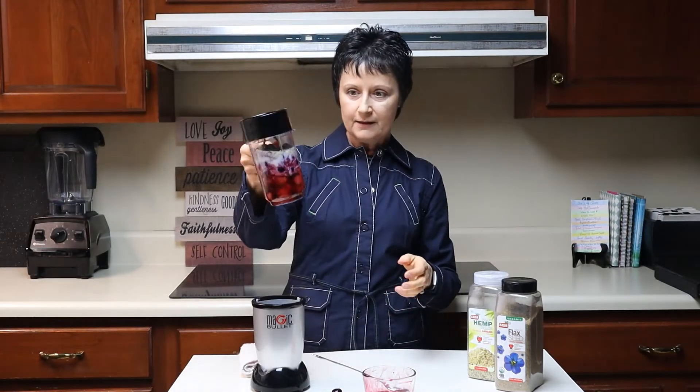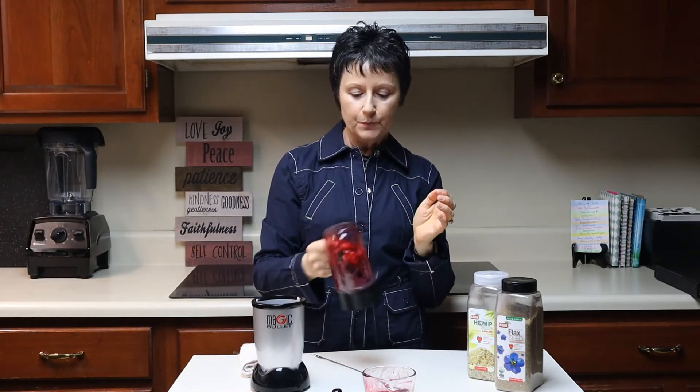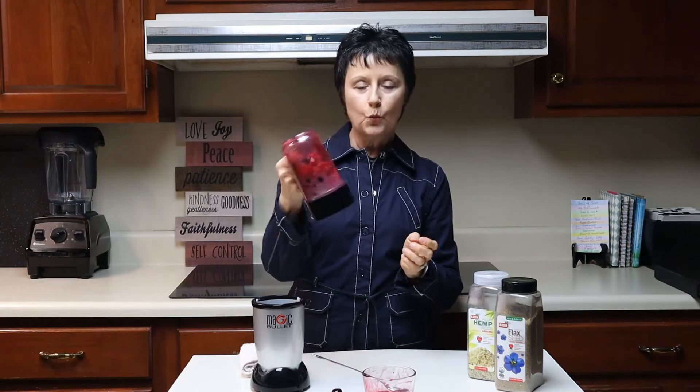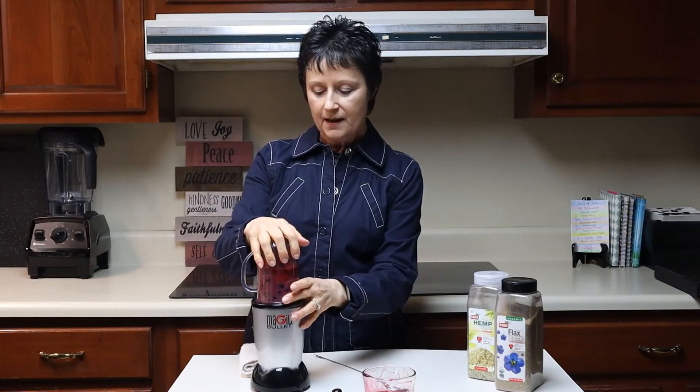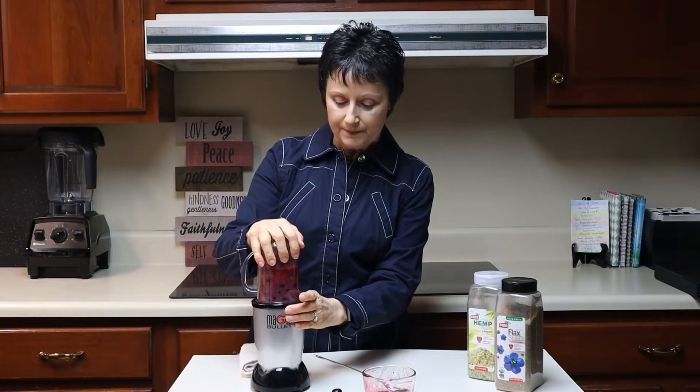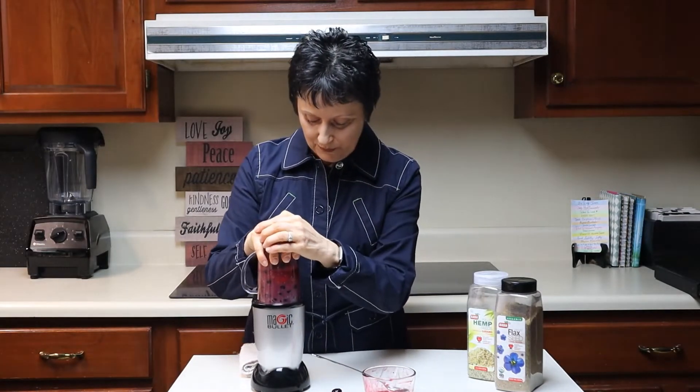I've got it all in here and I'm using my Magic Bullet because it's only just one serving. Otherwise, if I'm going to do more than one serving, I like to use the Vitamix because that's the best. And so we'll blend it up.